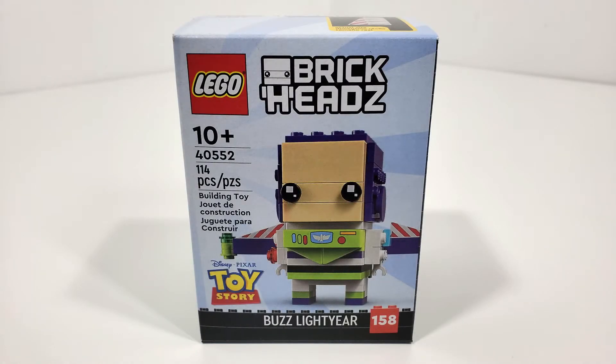Hello everybody, I am JediJackPenguin and welcome back to another LEGO BrickHeads review. Today we have a BrickHead set from Toy Story. This is set number 40552, Buzz Lightyear. This set includes 114 pieces and originally retailed for $9.99 when it released February 1st of 2022.